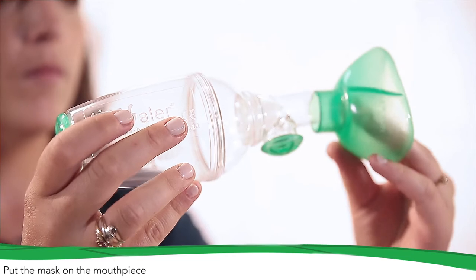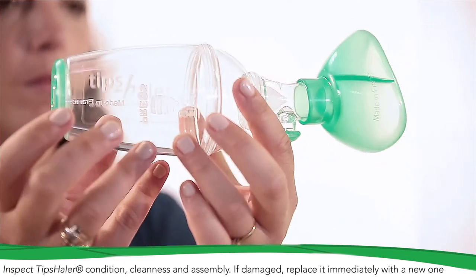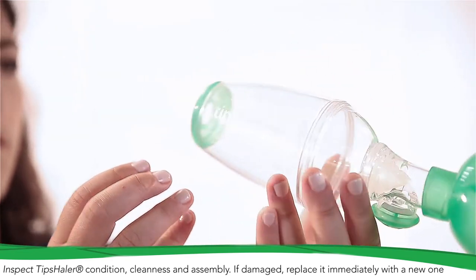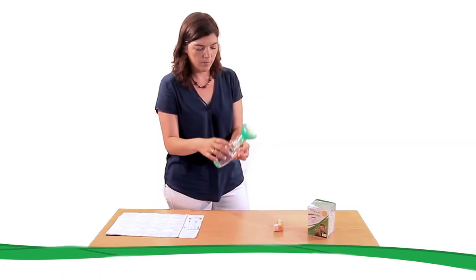Put the mask on the mouthpiece. Before each use, make sure that TIPS-HALER is in good condition. Please also check that all parts of the TIPS-HALER are well connected and don't contain any foreign matter. If damaged, replace it immediately with a new one.